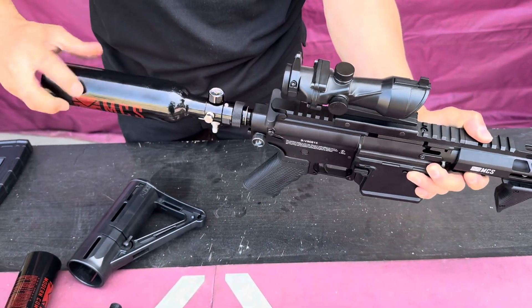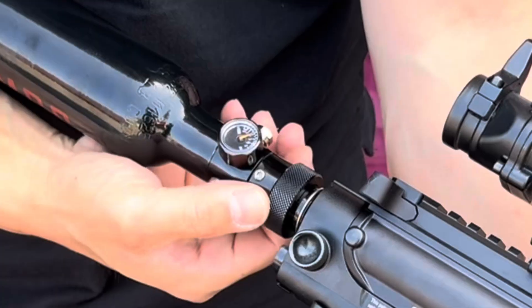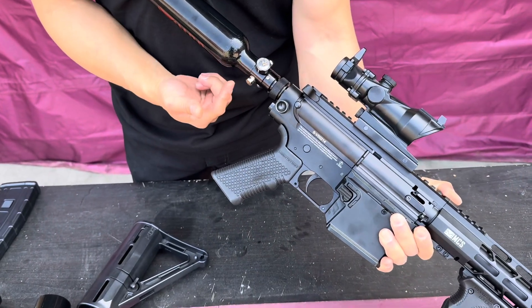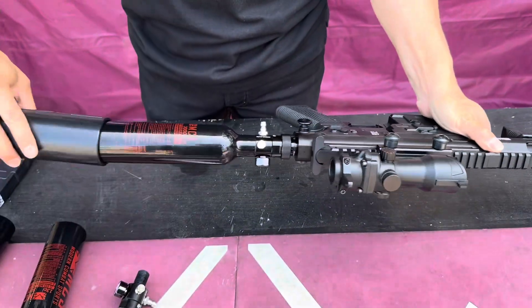Go in to your gun nice and tight, back it back, and slide this valve forward — that will engage the air. If you want to discharge and deplete the air from the gun, just slide it right back. That's all you have to do. Put the buttstock over.